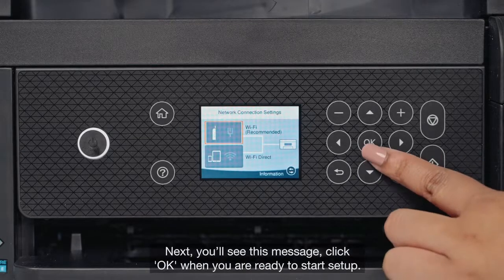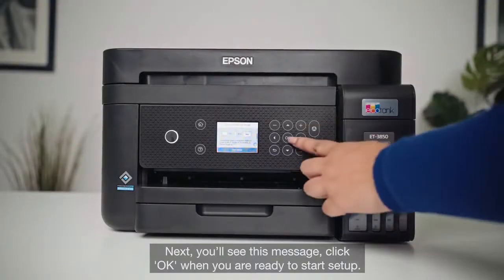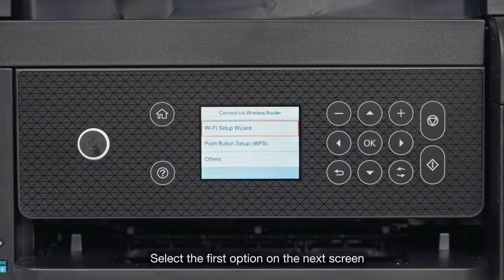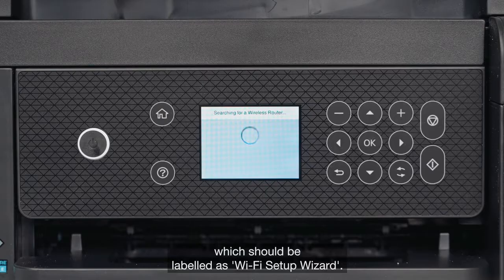Next, you'll see this message. Click OK when you are ready to start setup. Select the first option on the next screen, which should be labelled as Wi-Fi Setup Wizard.